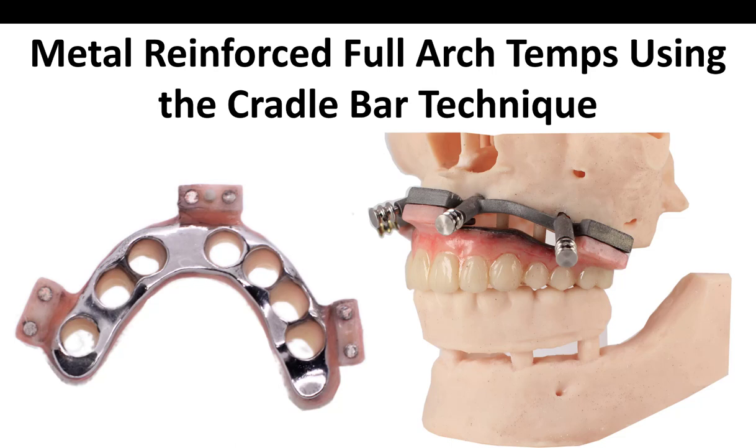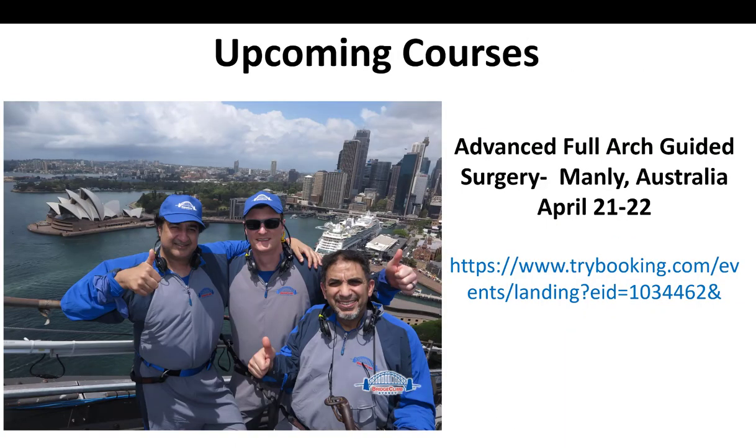What's up? This is Dr. Corey Glenn and I'm going to be talking about today how to make a metal reinforced full arch temp using what's called the cradle bar technique. This is a little bit of a deviation from how I've been doing it for the last year or two, and I've really liked the way this has turned out and I think it's got a number of advantages. So we'll discuss all that today.